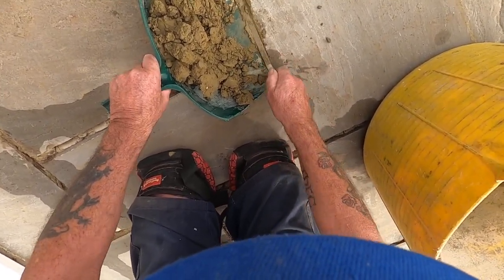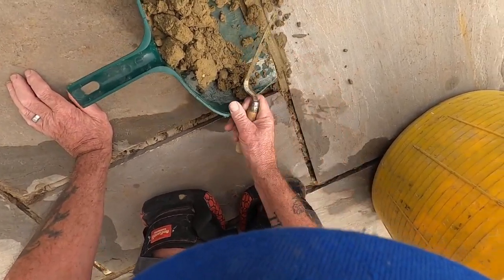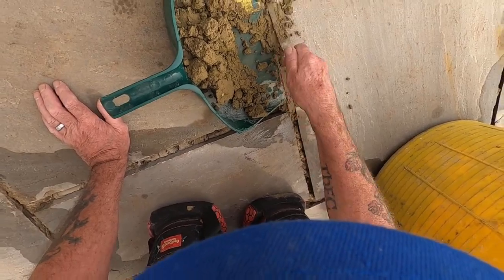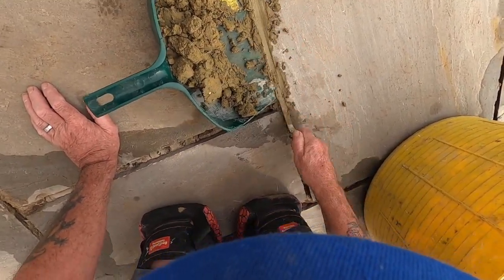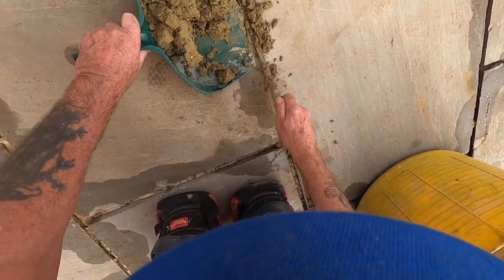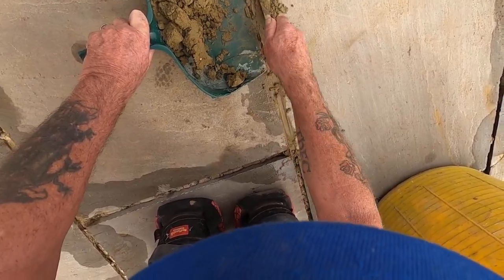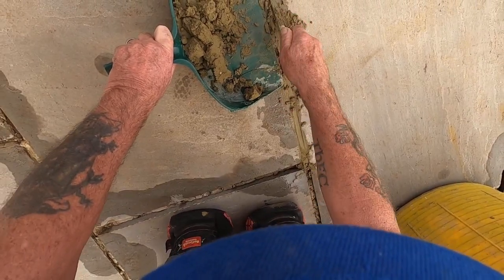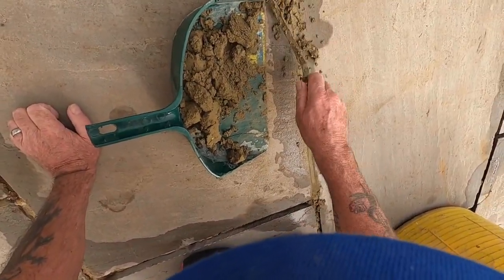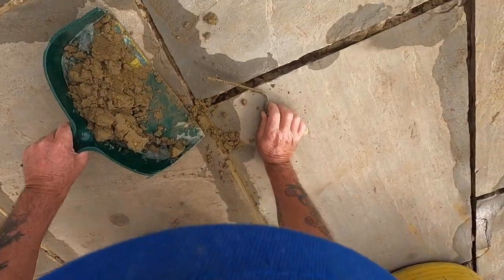I use this dustpan cut down. I've got an idea in my head to make it even easier - I was going to develop it. But what happens is, if you don't patent anything, and patents take time and cost a lot of money, the Chinese will be making it the next week and there's nothing you can do about it. They'll probably be making it cheaper than what you can get it made for yourself. So unless it's a really good idea and it's going to make plenty of money, it's probably not worth it.